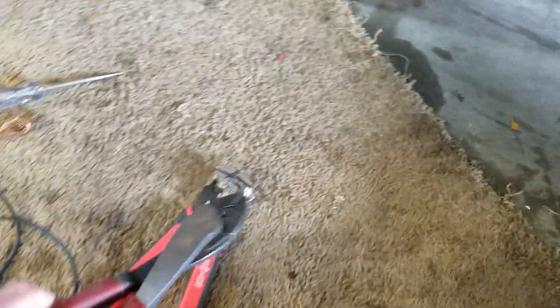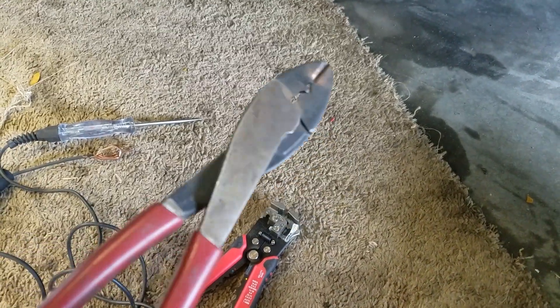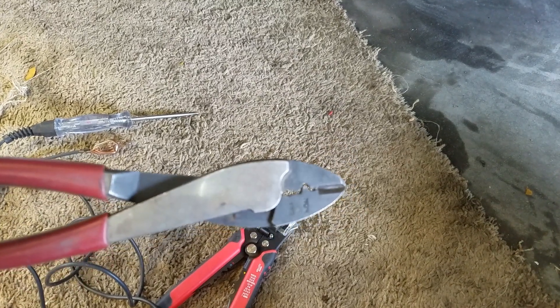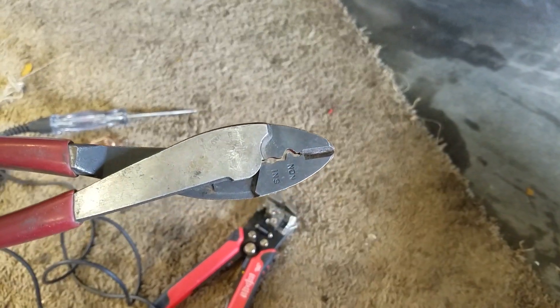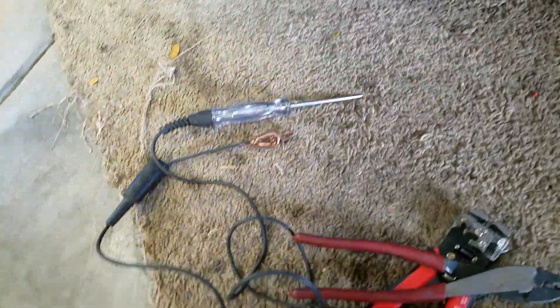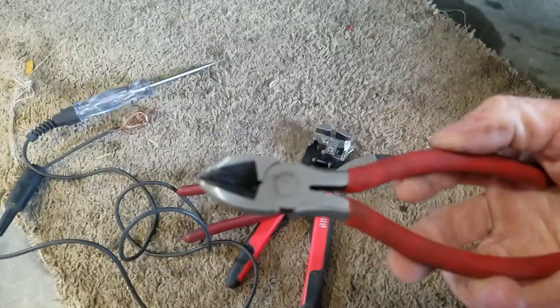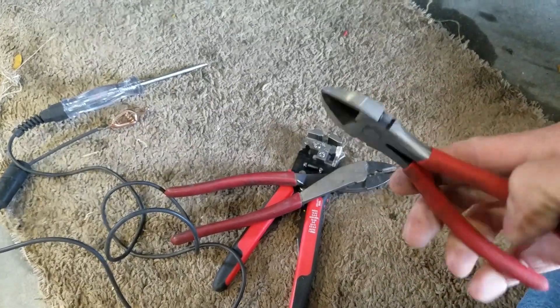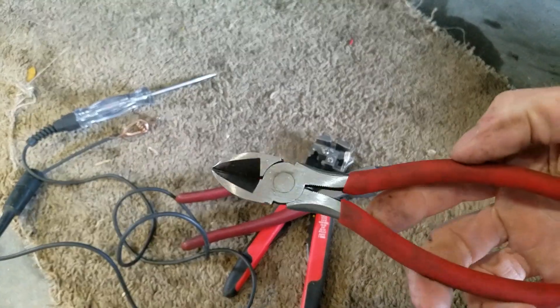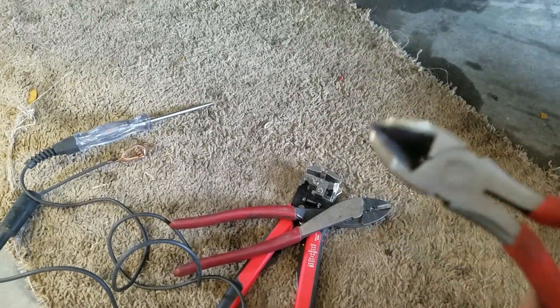The second tool is a good pair of wire cutters — this is actually a combination of wire cutters and crimpers, I use it for both. I have another pair of wire cutters — this other one I don't use much anymore. It doesn't cut very thick wire and it's mostly just good for cutting zip ties.